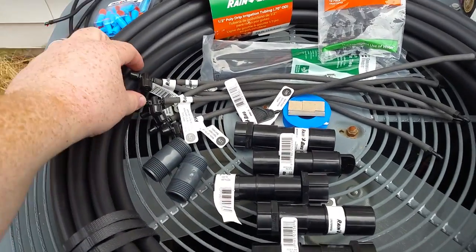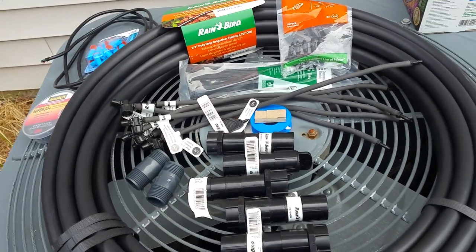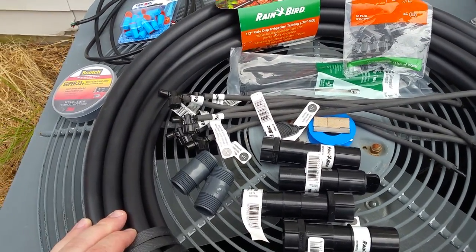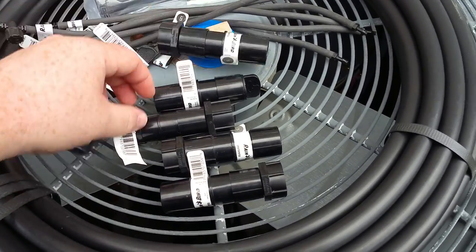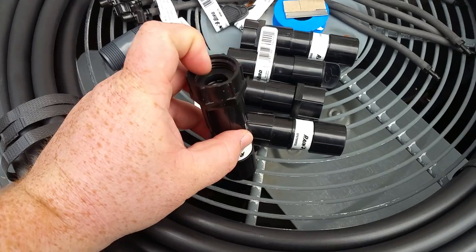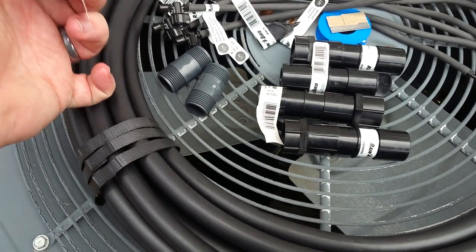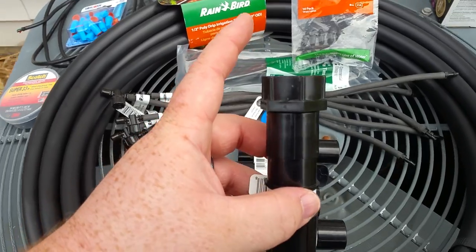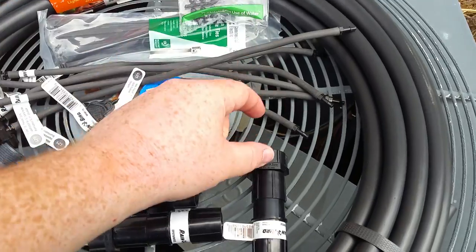They only had six of these misters in stock; I wanted eight — two for each side. These are about three dollars each; I may have to go back and get two more. Let me run through the pieces: we have a three-quarter inch garden hose, which is not the same as MPT three-quarter inch — garden hose to the Rain Bird hose connection. That'll come out of the water filter, which is coming from Amazon and has three-quarter garden hose to three-quarter garden hose connections.